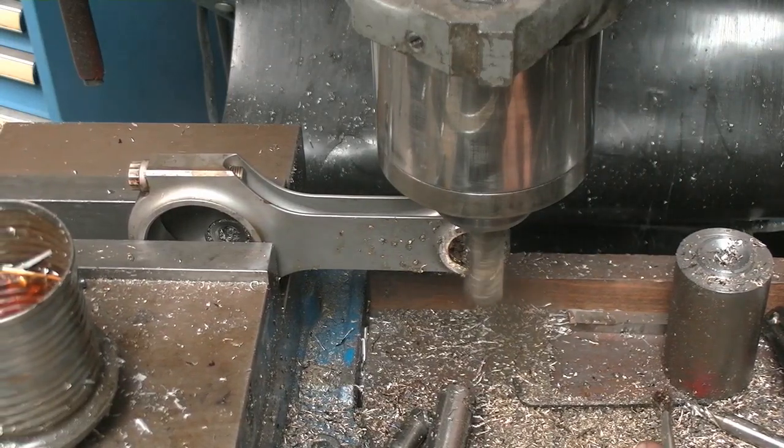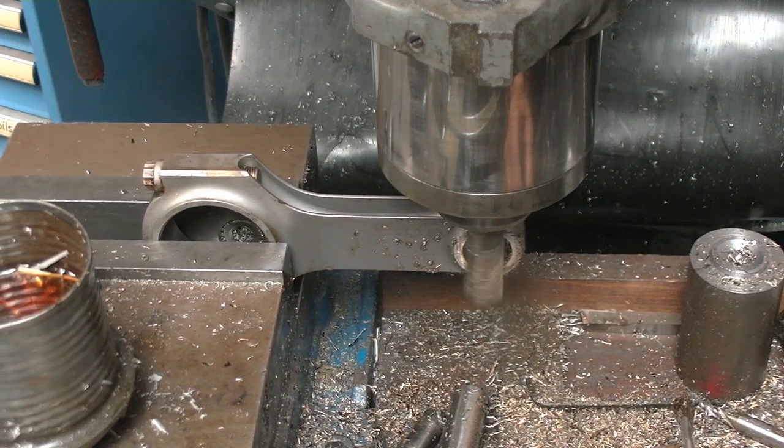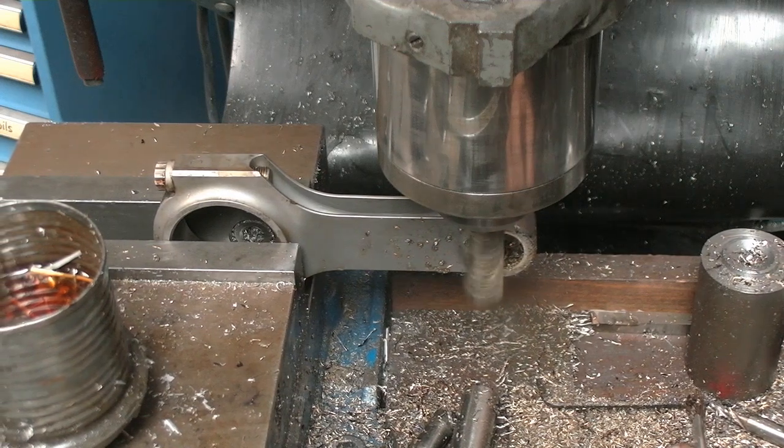As you can see I was conventional milling taking off the majority of the material, and now I'm climb milling to give me that finish.